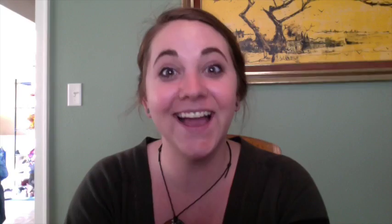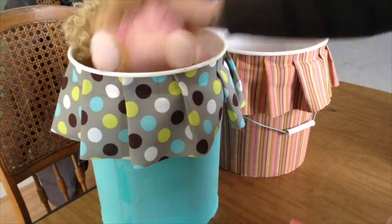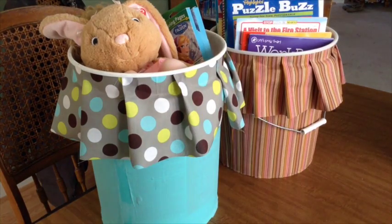How stinking cute are these! They're perfect for anything you can think of, as long as it's smaller than a bread box it's going to fit in one of these buckets. The nicest thing about this project is you can customize it any way you want — whatever colors, whatever styles, whatever patterns. You can match it to your living room or your kids' room, take it outside with earth tones — anything you want to do, the sky's the limit.